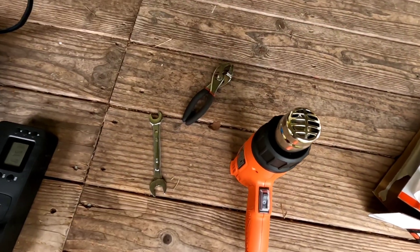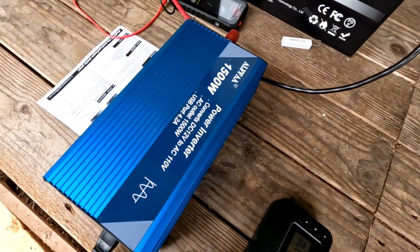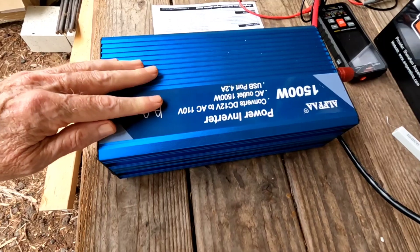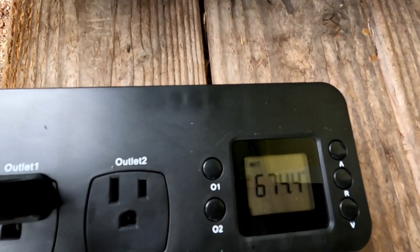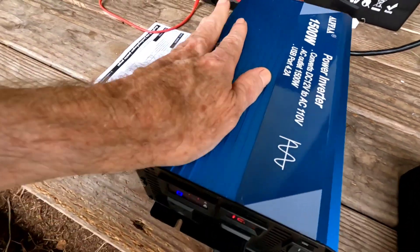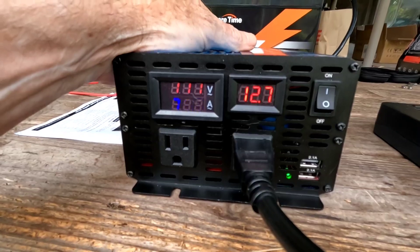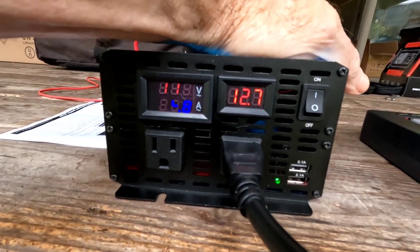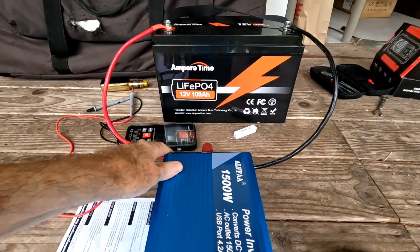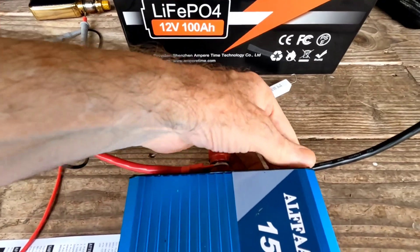The heat gun on its high setting would exceed the ratings for the battery and might be close on the inverter as well, so we're not going to push that at all. Still holding rock steady at 12.7, cool as can be — no need for the fan to even kick on. Yeah, just everything cool to the touch.